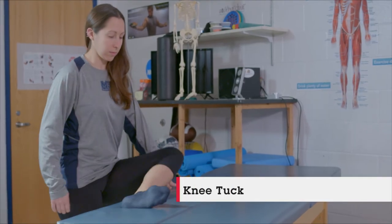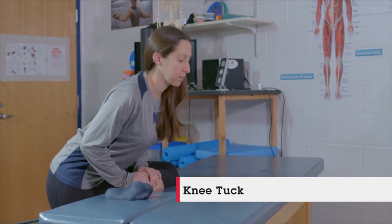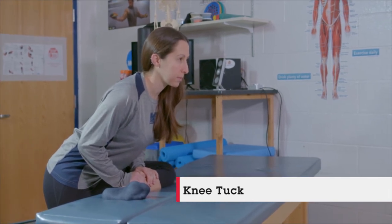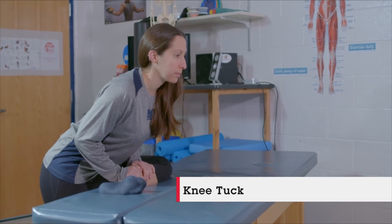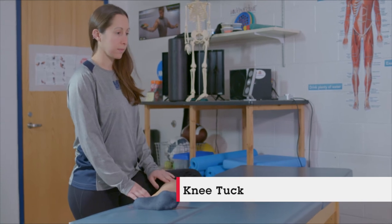Stephanie is now doing a knee tuck, which is activating those glutes and working each side, holding about two to three seconds before coming back down. She can do that five to ten times before switching to the other side.